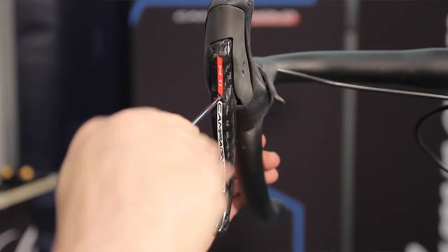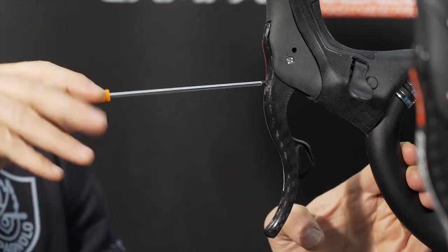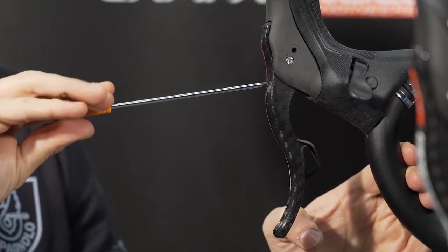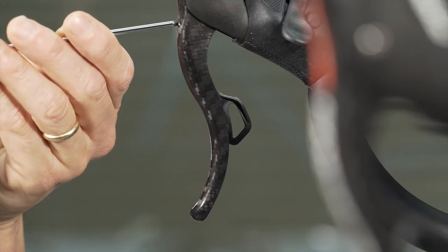Rotate clockwise to increase the distance of the lever from the handlebar, or rotate counterclockwise to reduce the distance of the lever from the handlebars. In the Ergo Power EPS, the external lever auto-adapts its position to the brake lever.